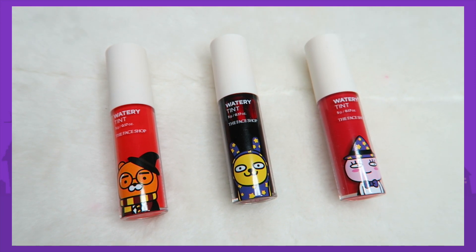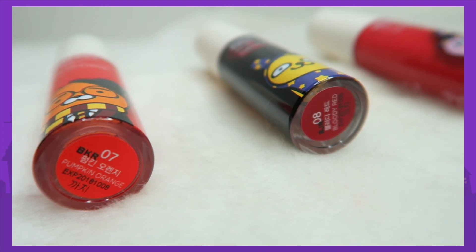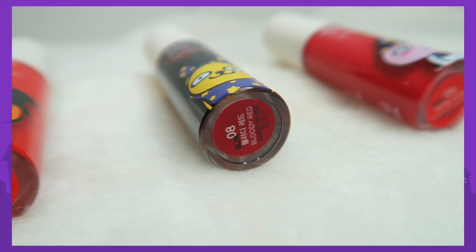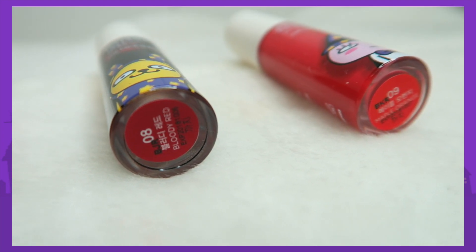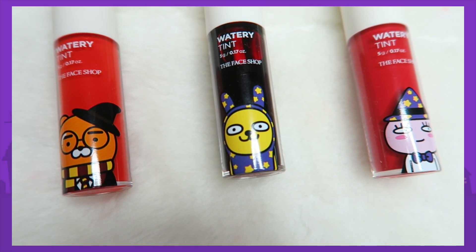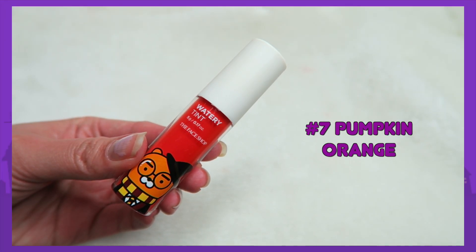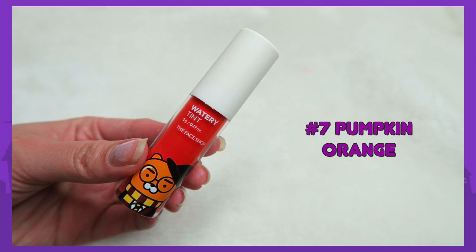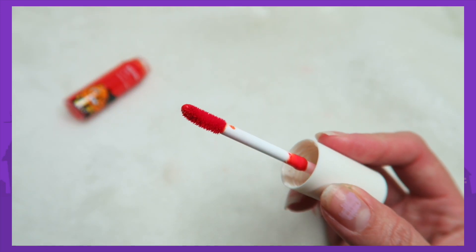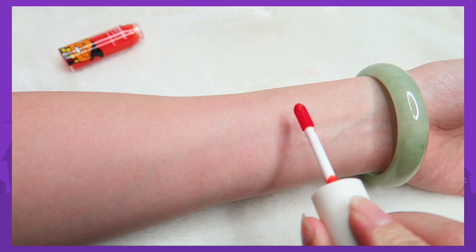Next up is the Watery Lip Tint, which also comes in three different colors. This one is supposed to give a vivid color effect, it's supposed to be long lasting, and it is a water gel type. The first shade is number 7, Pumpkin Orange. I really really like the packaging because it's so cute, and the wand is a round wand — nothing too special.